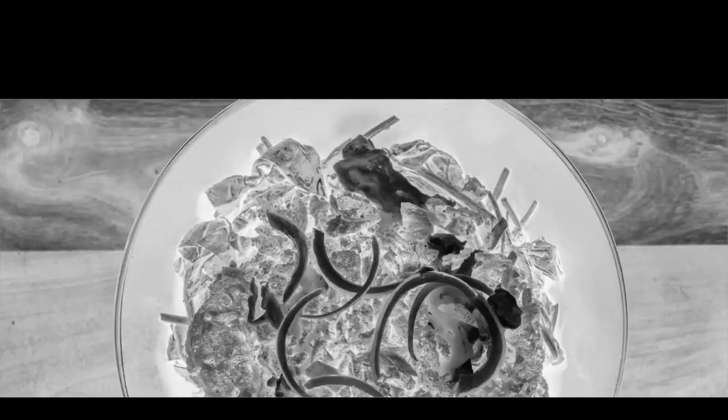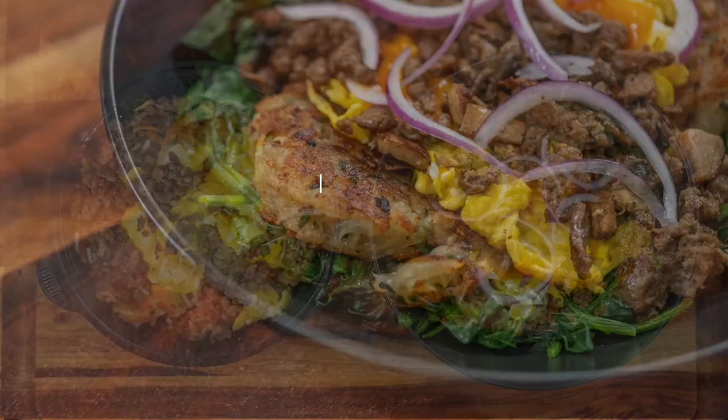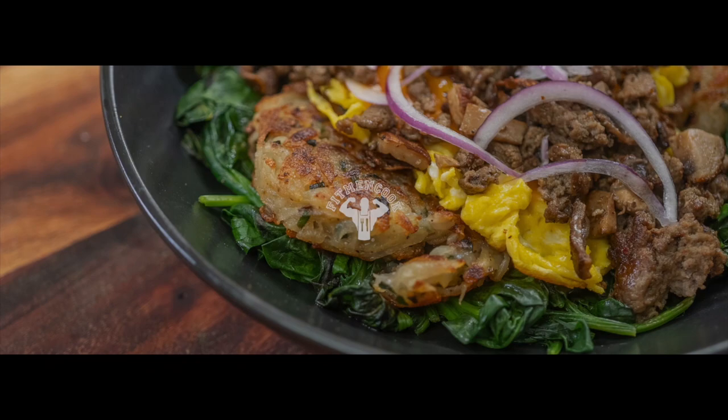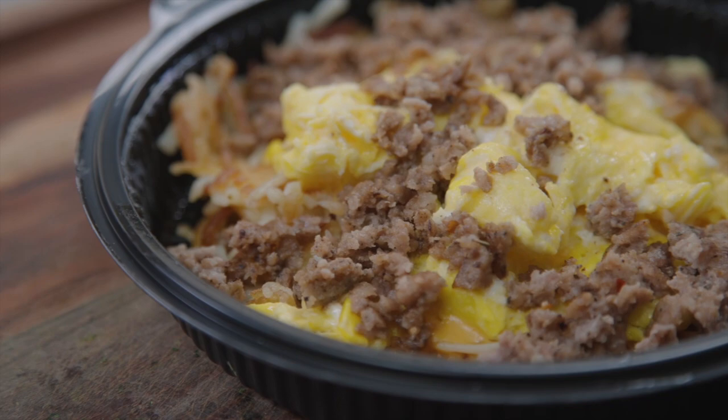One of the questions I'm frequently asked is, how do I come up with recipe ideas? I always tell people the same thing: I take foods I enjoy, deconstruct them, and then reimagine them in a more healthful way. But today, instead of telling you, I'm going to show you what I do to find inspiration and variety for my diet. This is Recipes Reimagined.